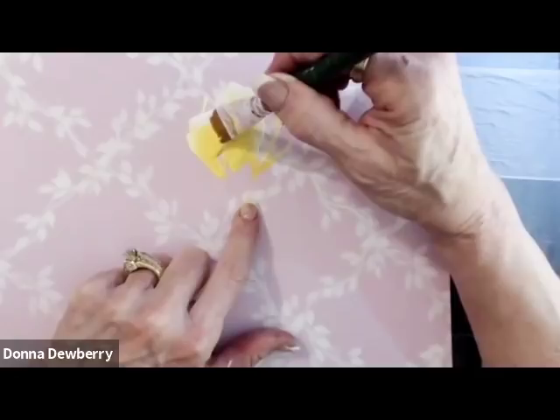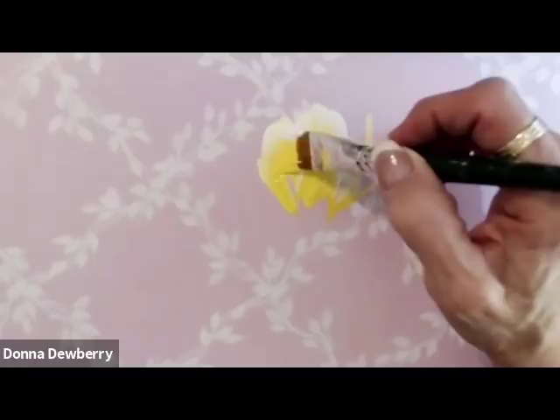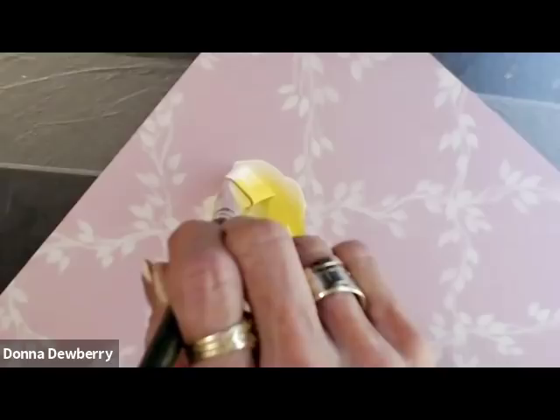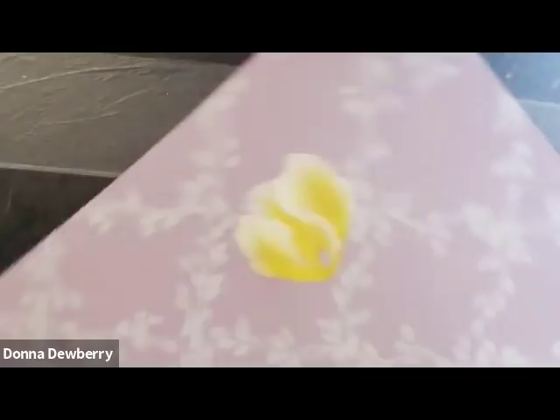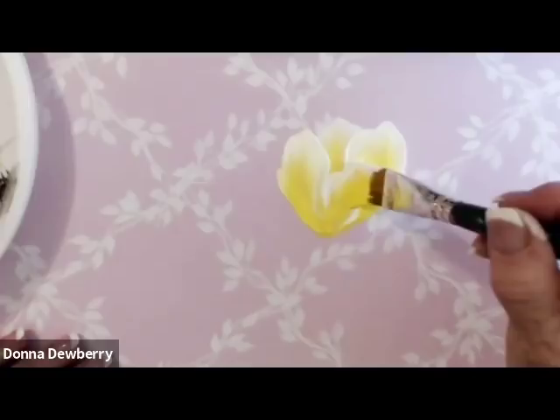I'm going to start right here and wiggle up a little bit, then come down. I want more white paint — I'm going to come right here, lay the brush down, and turn that brush. Look how pretty it looks! I made a great curve there. Now I'm going to turn my piece — many of you say 'can I turn my project?' Of course! I came to a point with pressure. Now I'm going to pick up more paint with more white and add another petal right there.